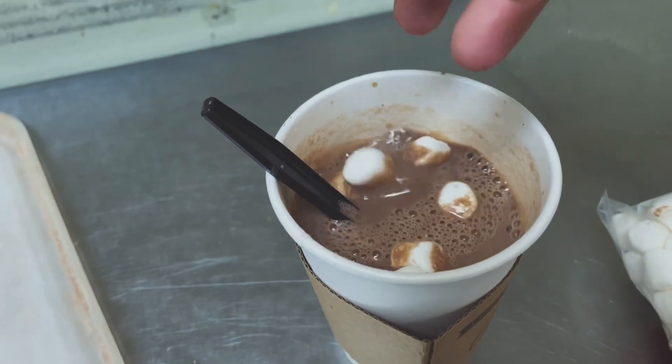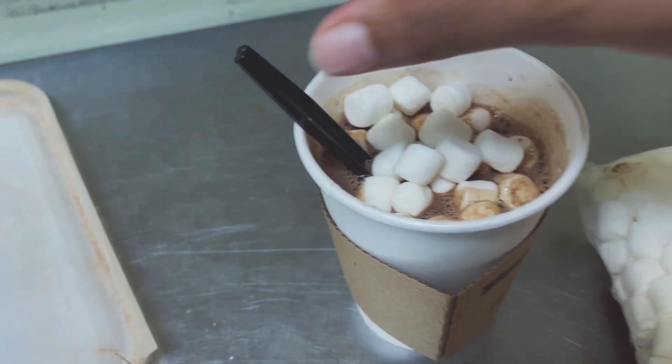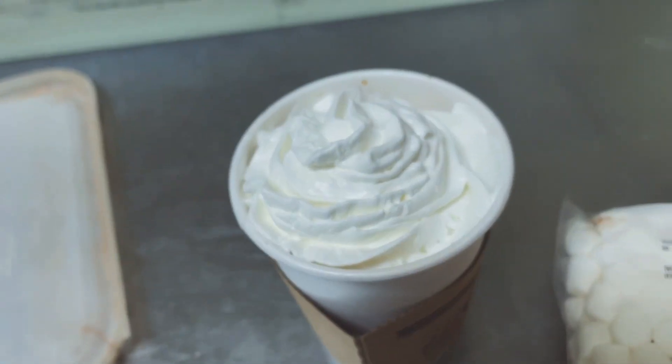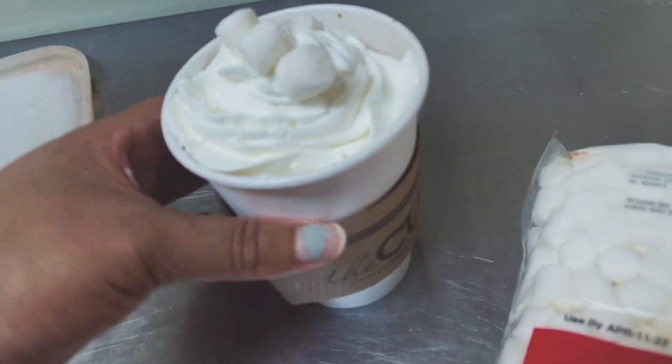Next, you're gonna add some marshmallows — you could add a little bit more if you're feeling called. Then you're gonna top the marshmallows with whipped cream, and finish the hot cocoa by adding a couple more marshmallows on top.